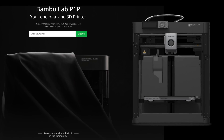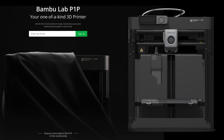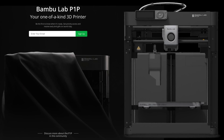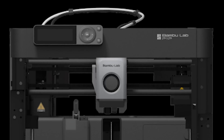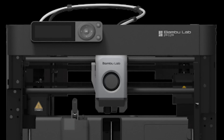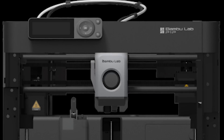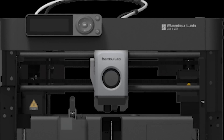Thanks to some of you folks on the internet, you parsed through the BambuLab website code and found another image that clearly represents what this machine potentially will be once officially announced. It seems to be a simplified version of the X1, minus the side paneling and front doors. And if you look closely, it doesn't look like there's a LiDAR scanner on the extruder. There also appears to be no touchscreen — just what looks like a dial-type interface.